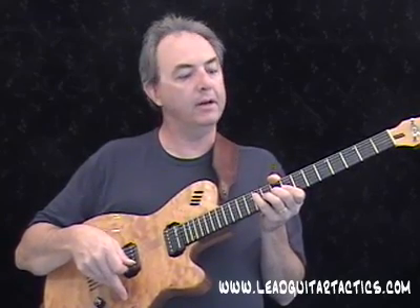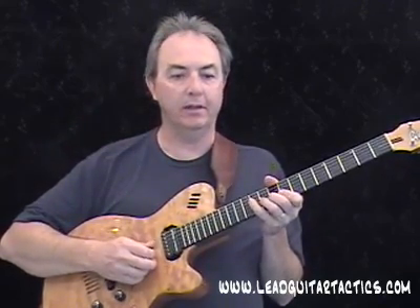Lick number two coming up here, and I particularly like this one for a few reasons, which I'll get into here in a second, but first let me play the lick for you.